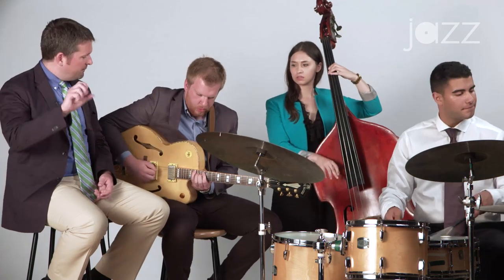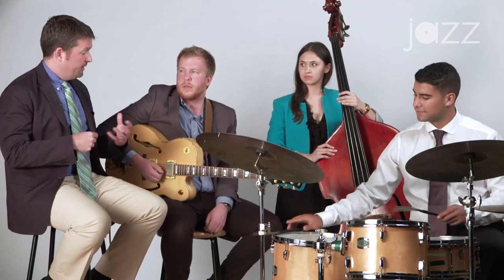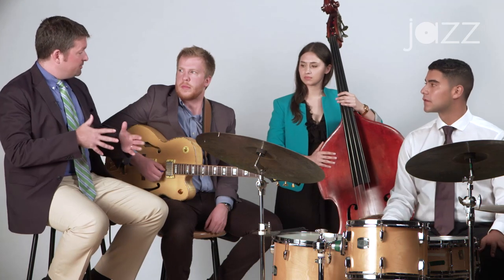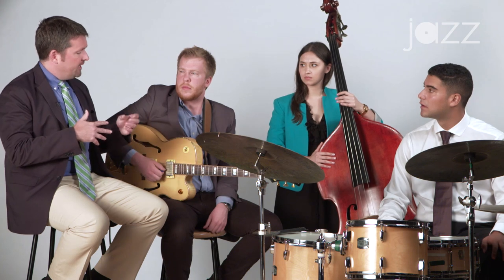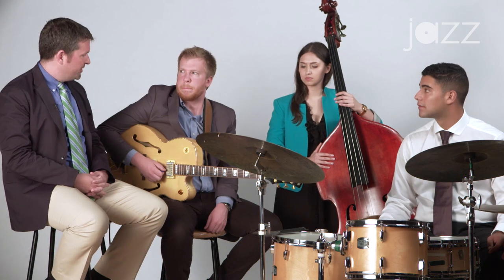Great. I was hearing more of the harmony there than the first time when you were just playing the single note lines. Now try to play a little bit less with the guide tones and try to play them a little bit lower, like on the third and fourth strings.